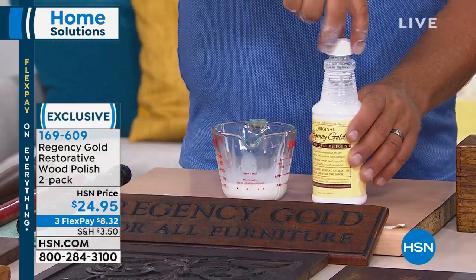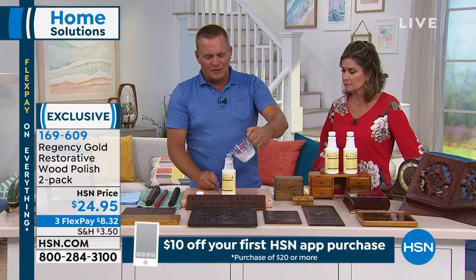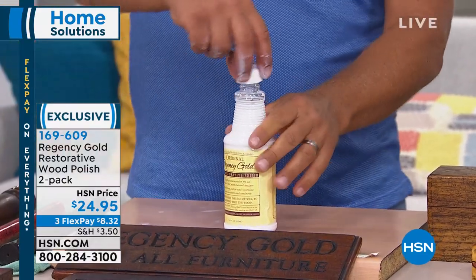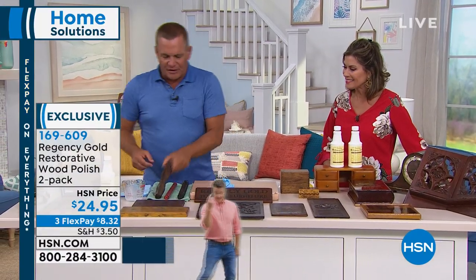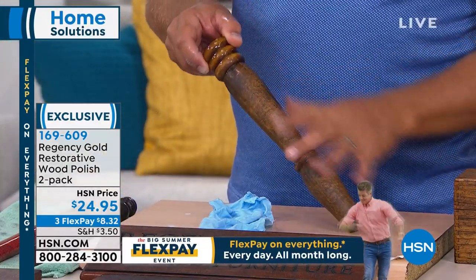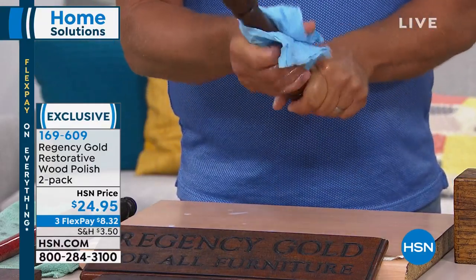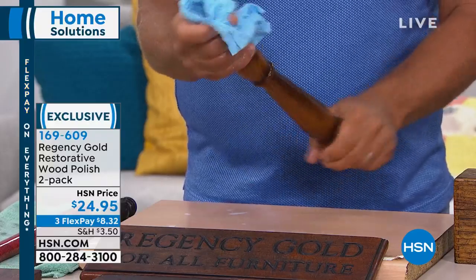You'll notice I'm not wearing rubber gloves and I don't have a gas mask on. Anything left over that came out of that cloth, you can pour right back into the bottle to reuse later. A little bit goes a very long way — it doesn't matter how much wood furniture you have in your house. I've got this old oak chair leg here. It's got a lot of wax buildup, dust, fingerprints, smudge marks, dirt, and grime. With Regency Gold, it removes years of wax buildup — it's non-caustic, non-toxic, and it cleans, polishes, and feeds your wood all at the same time.